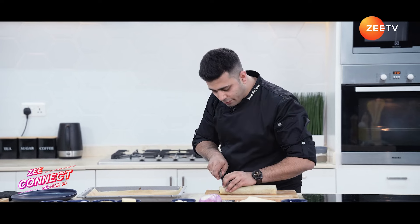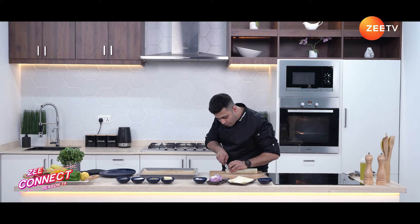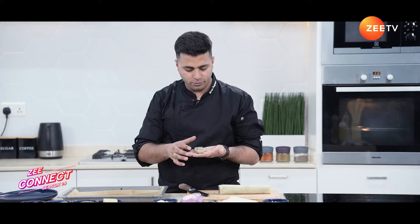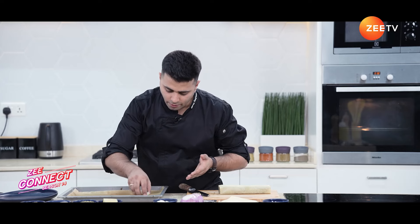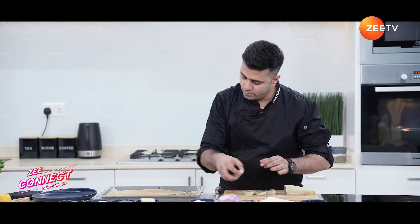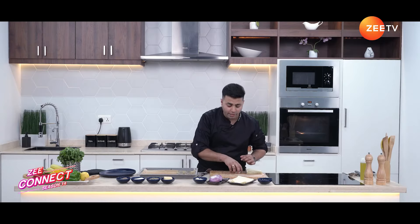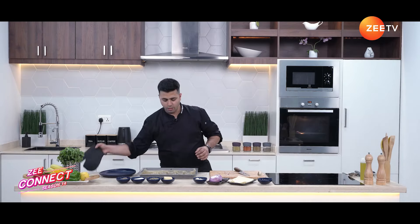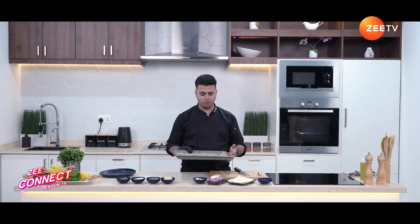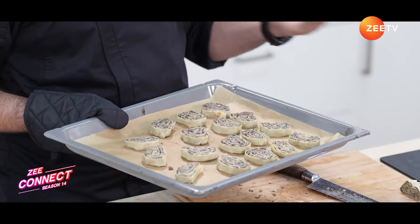Now we are going to cut the edges and cut the roll into even sizes. This is your mushroom baklava roll. We are going to place them onto the tray and arrange them carefully next to each other — we'll bake them all together. I'm going to bake at 200 degrees Celsius for 10 to 12 minutes. Keep an eye on them — if they turn a little brownish, take them out.